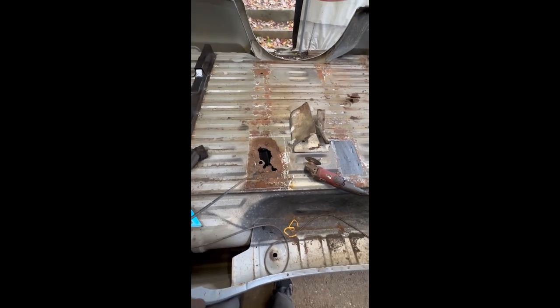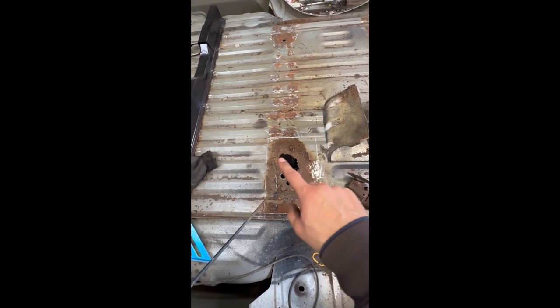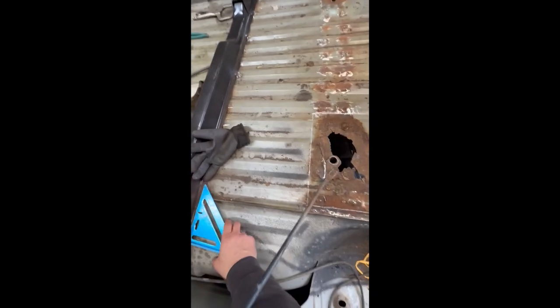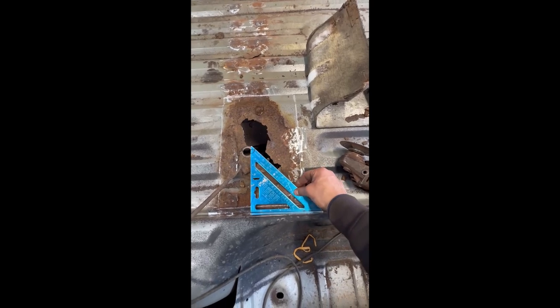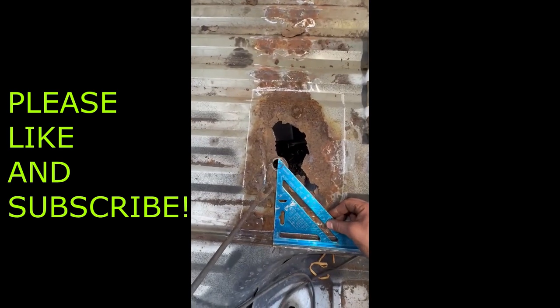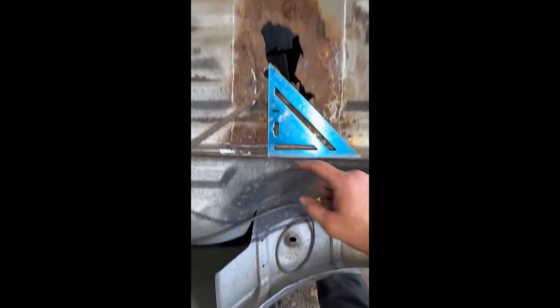I want to demonstrate how I patch the bed floor, especially when it's on or near a bolt hole. I prefer squared edges — it just looks like a better patch in general, and I think it's easier. If you have a square, that's very helpful. In this case I just put it on the edge, get the hole roughly lined up — you can see I already traced it — and then I make some reference marks on the outside.